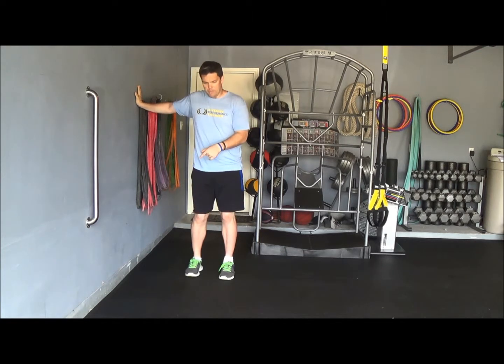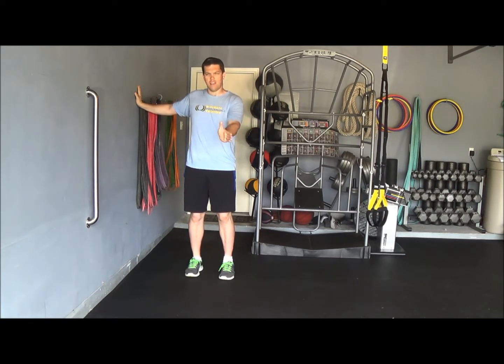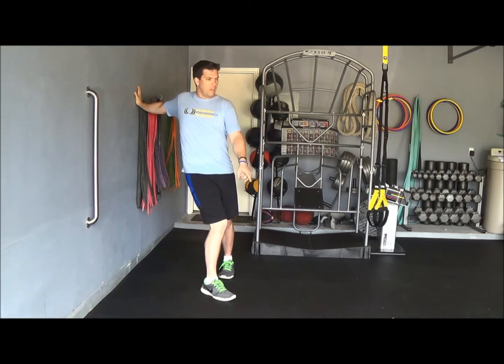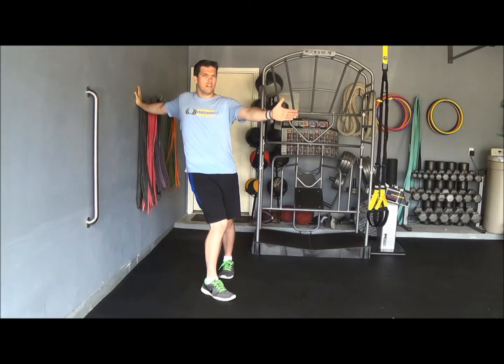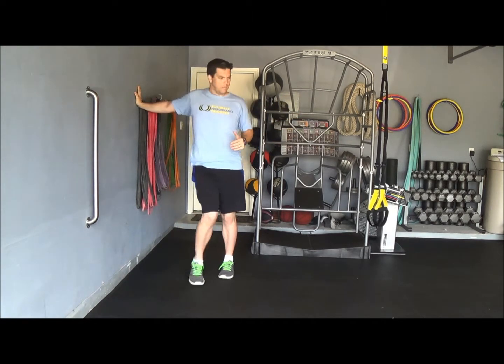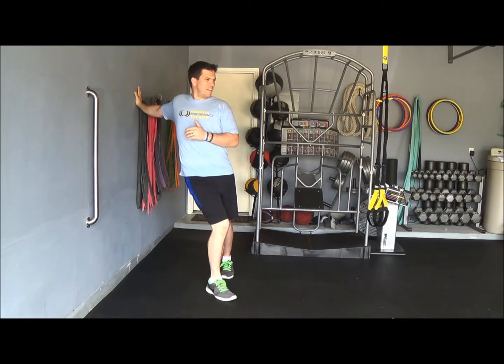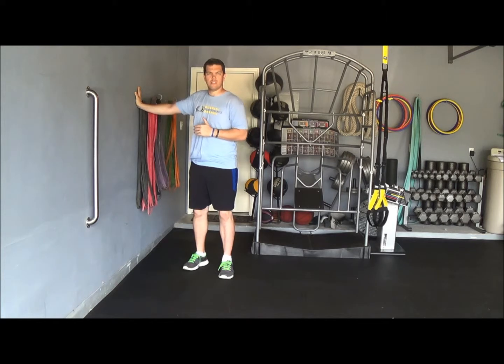We're going to take our inside foot and step — we're looking at a clock, and stepping with my right foot — I'm going to step to about 11 o'clock on the ground, toed in with my foot pointing towards 11 o'clock, and come back. Step there, come back at 11 o'clock, just like that.